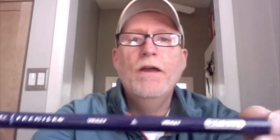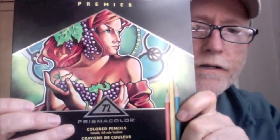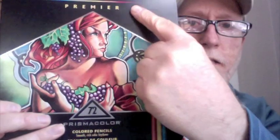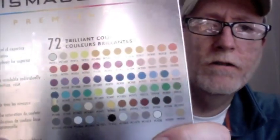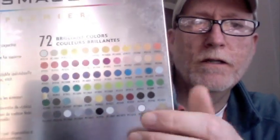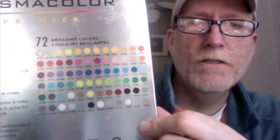There it is right there. This happens to be a violet Prismacolor Premier Pencil, number PC932. This is one of the pencils you get in a set of 72, that comes in this handy tin right here — Prismacolor 72 colored pencils. You can see the Premier label up here, and on the back you can see all the colors in the set, a color guide for the pencils you'll get.